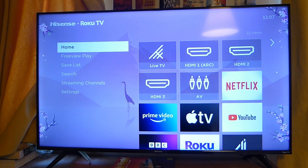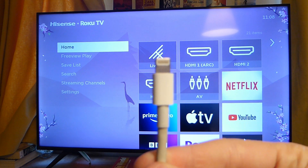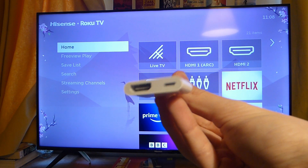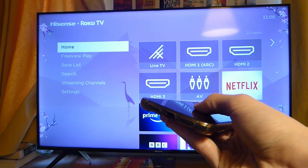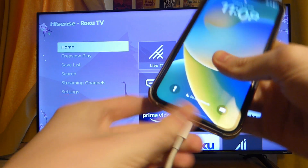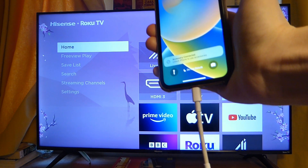If your TV doesn't have Apple AirPlay, or it's just not working, you can use an adapter. This adapter is called Lightning to HDMI — one end plugs into your phone like a regular power cable, and the other end has an HDMI port. Plug it into your phone just like a normal power cable, and then attach the HDMI cable to the other end.